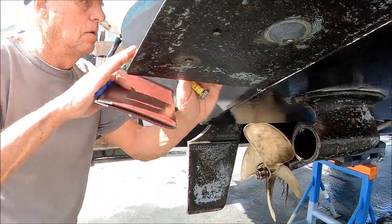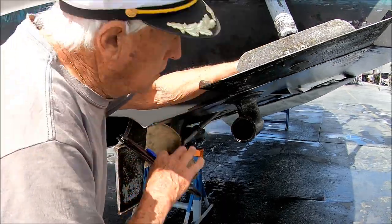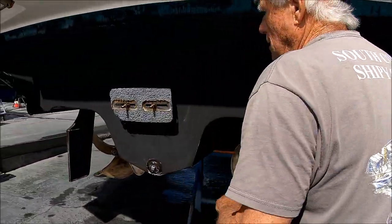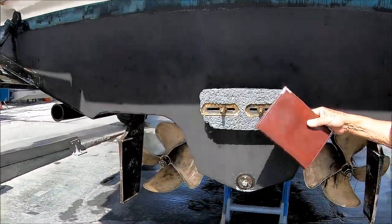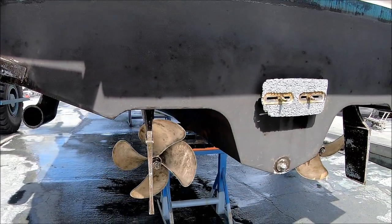We tested the trim tabs while we were underway and they work fine. We need a new transom plate and a new transom zinc — the bottom diver will install that.